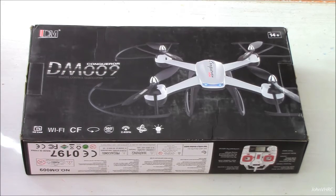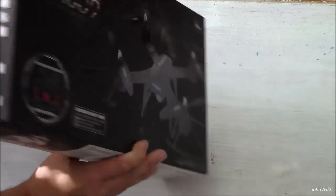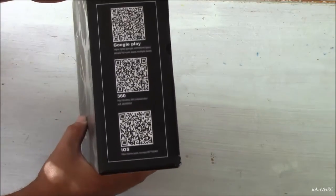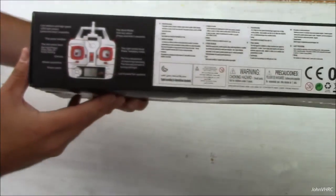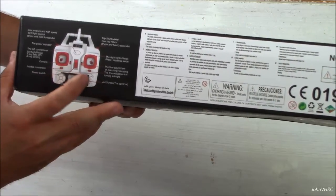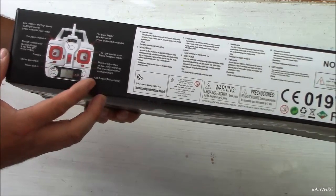We'll definitely give that a try because that's a lot of fun. It takes four double A's for the transmitter. Here you can see the transmitter and kind of what it all does. Your camera button is the inside button, fine-tuning, headless mode if you push this one. High and low, LCD screen.